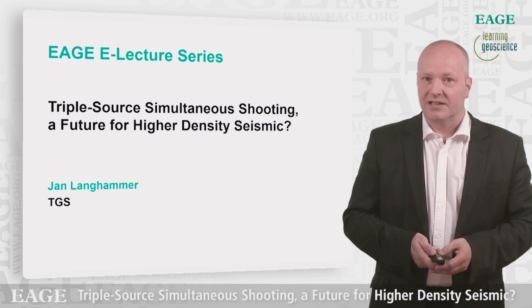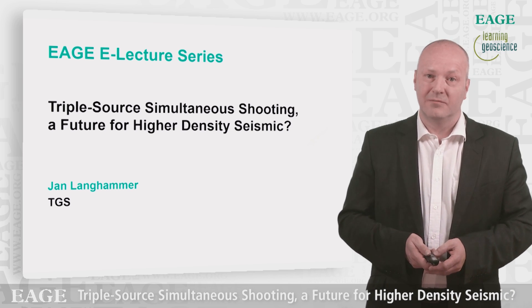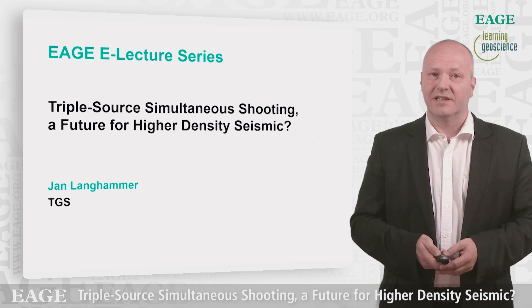But before I start my presentation, I'd like to acknowledge my colleagues Pete Bennion, Adriana Thames and Saiyoon Liu for their great contribution to this work.